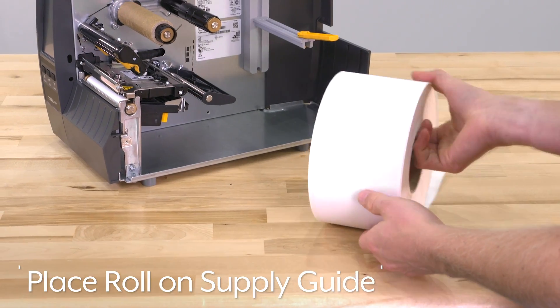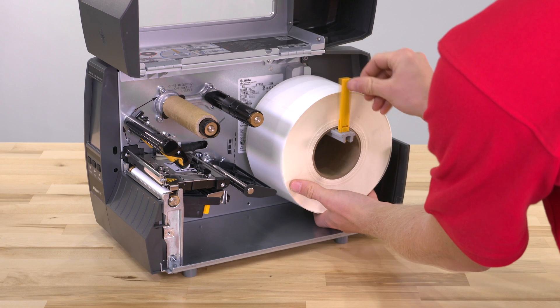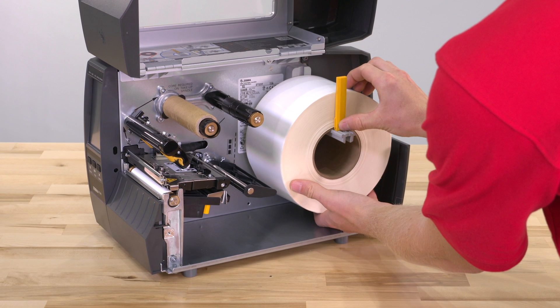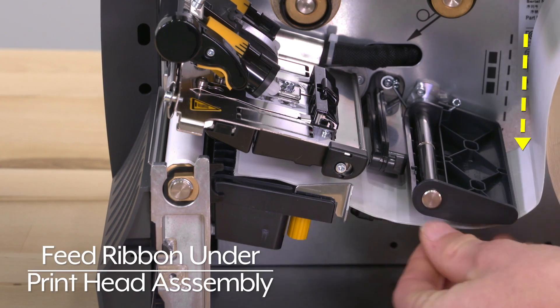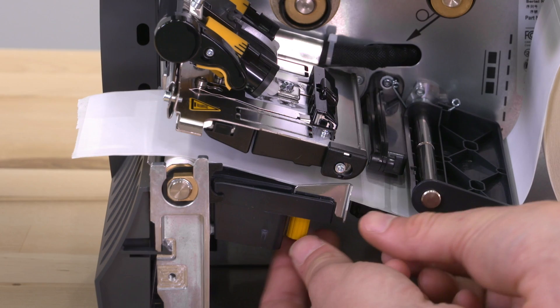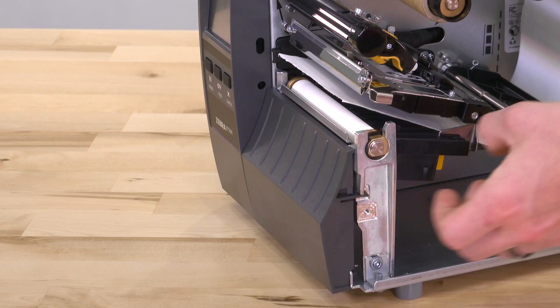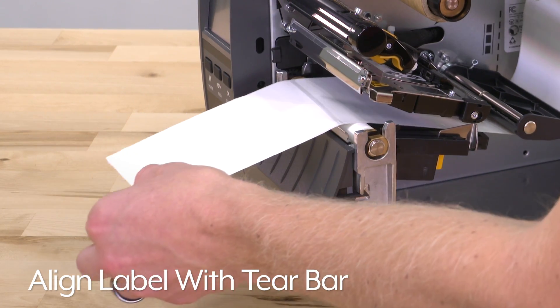Place the roll on the label supply guide. Flip the yellow media supply guide vertical and press against the roll. Feed the labels through the printer following the dotted arrows. Then align the media supply guide against the edge of the labels.